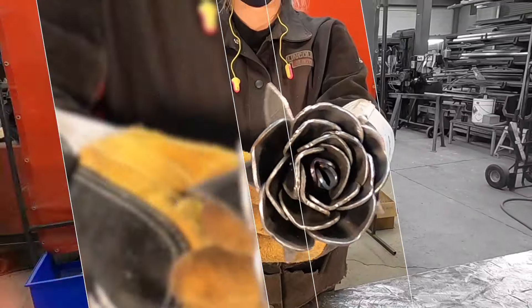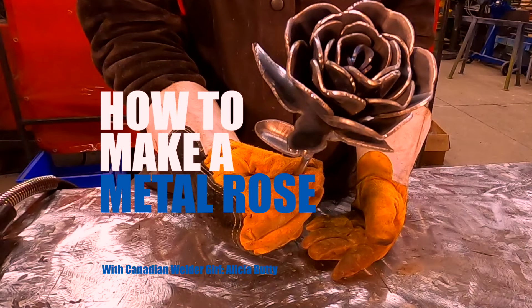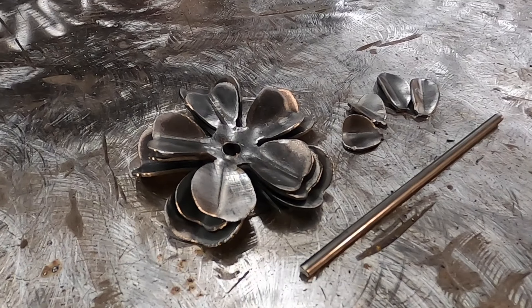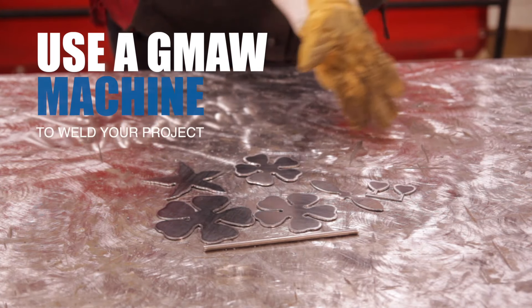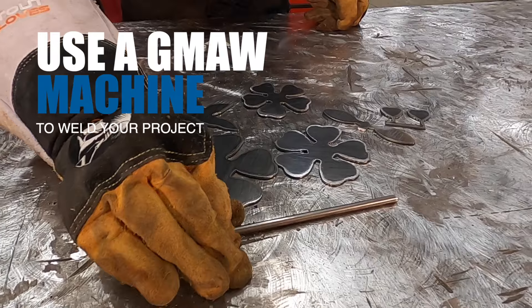Hi, Alisha here. I'm going to show you how to build a metal rose. Here is what we're going to need to build this project. In the description, you'll see the file that I've prepared for you to cut out your pieces.